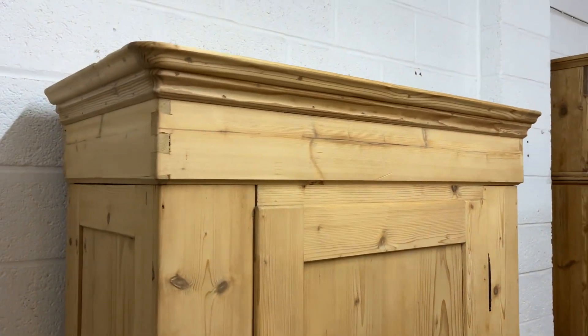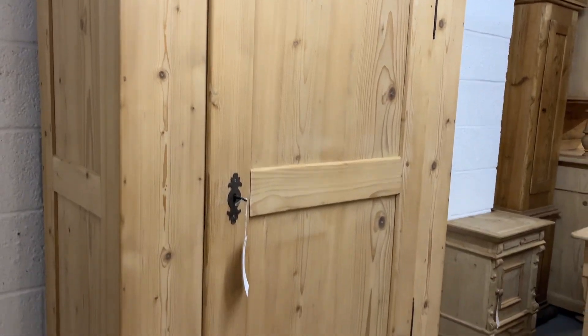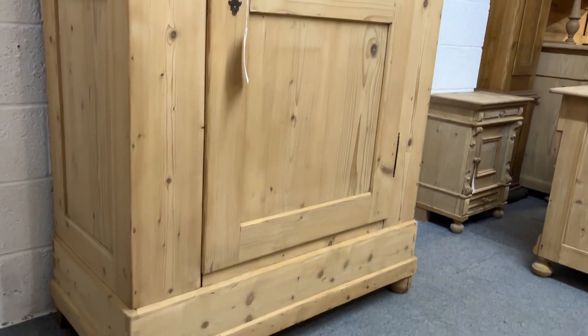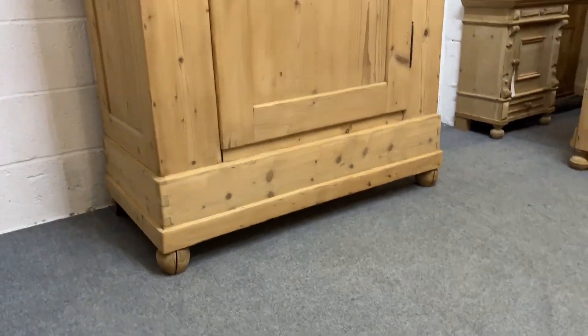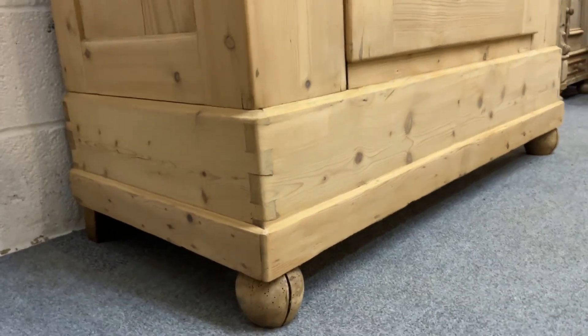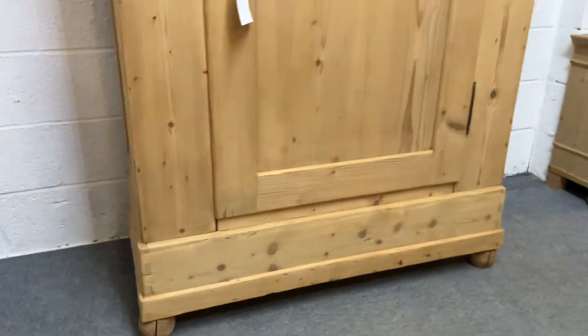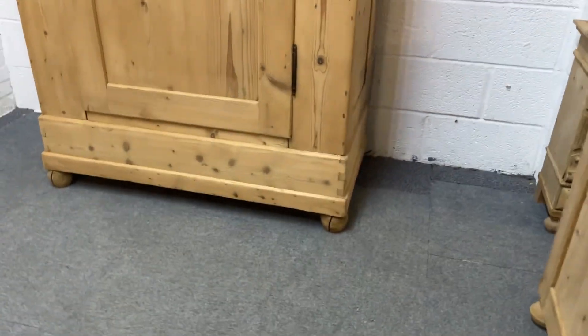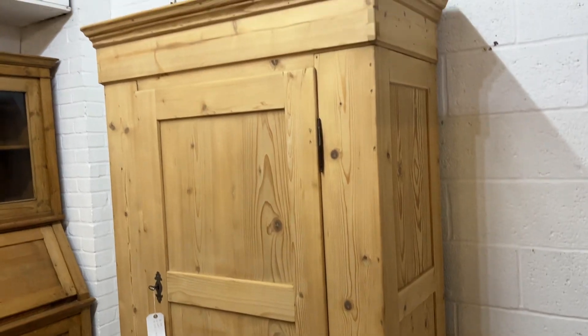This wardrobe totally dismantles for delivery so it should go up any stairway. You've got panelled sides and a panel door, sitting on bun feet at the front — and I'll just show you the typical sort of blocks at the back. We could remove the feet if you'd like, making it a little bit lower.